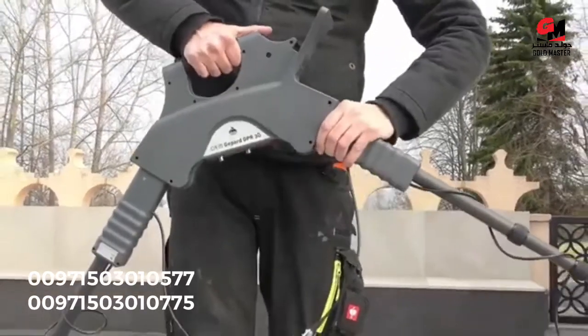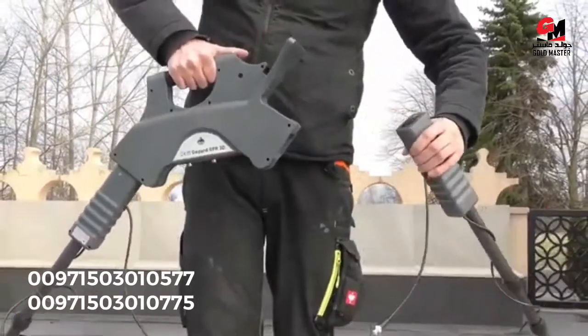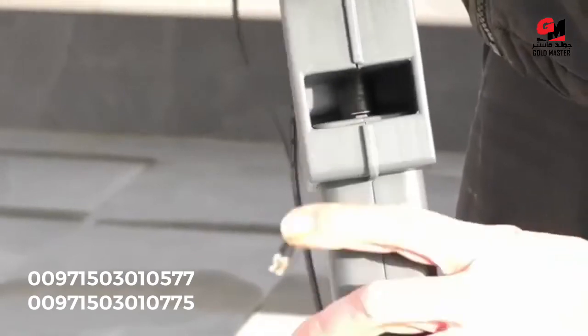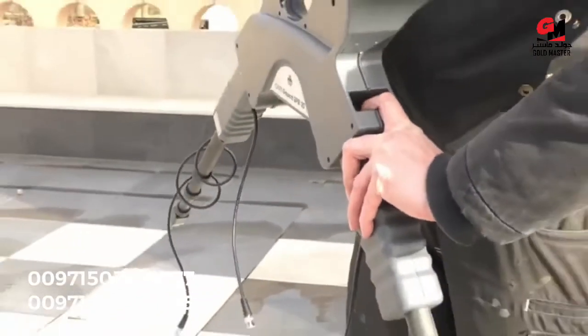To separate the telescopic arms from the main unit, you need to press the little silver button to loosen the connector and then you can pull it out.